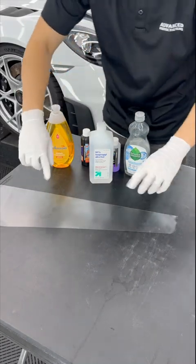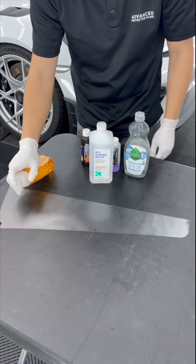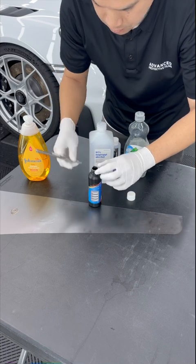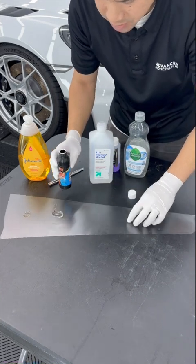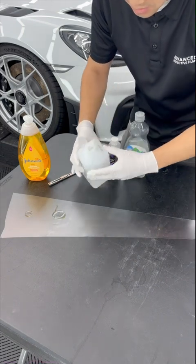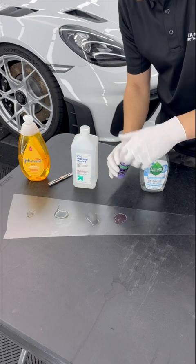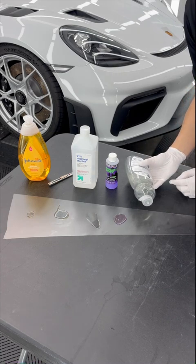This is brand new PPF — there's no slip solution on it, it's bare and raw. I'm going to take my Johnson's Baby Soap and put a little dot right there. Then I'm going to take my Fusion Tools Mounting Solution and put a little drop right here. Just for the hell of it, I'm going to pour 91% alcohol directly onto the film to see what happens. I've got my Spider Spit and my Seventh Generation soap — for the Seventh Gen and Spider Spit, I'm going to make a circle so you guys can identify which one is which.